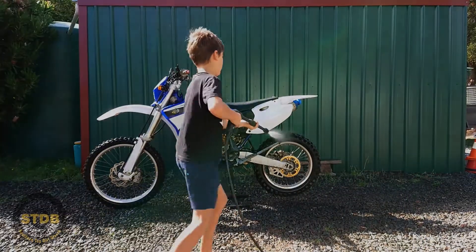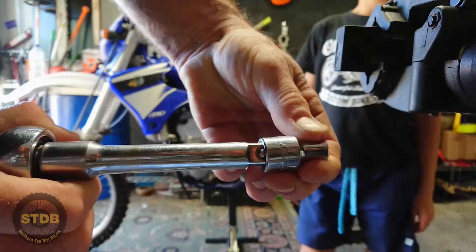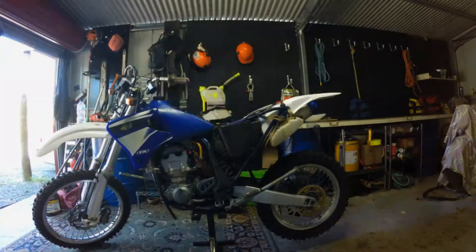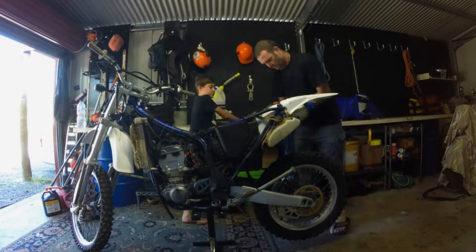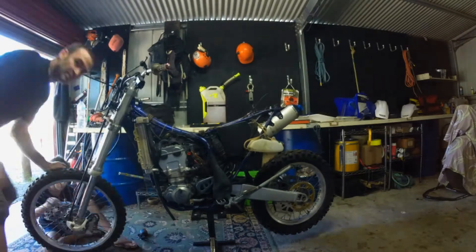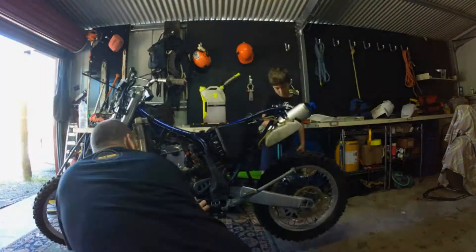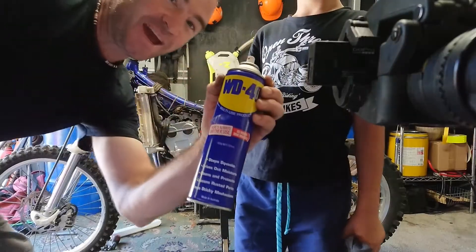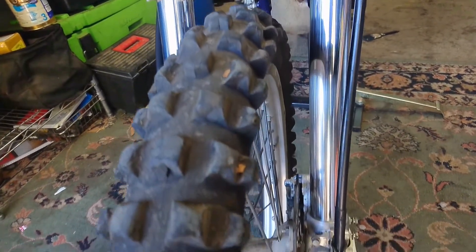Anyhow stay tuned. They come in big and they come in little. Stay tuned for the next stage of Project Bike. We'll see you next week.